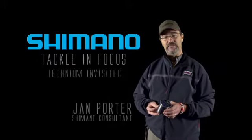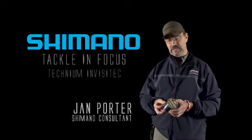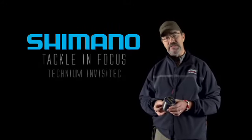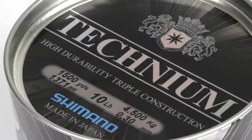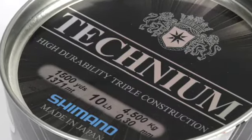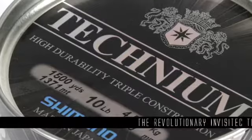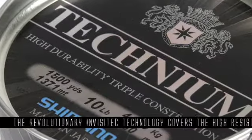Hi there and welcome to Shimano Tackling Focus. For this clip I'm going to be looking at the new Technium Invisitec line. This has been specifically developed to come somewhere in between monofilament line and braid. We've already got the Technium grey and the Technium camo in the family.